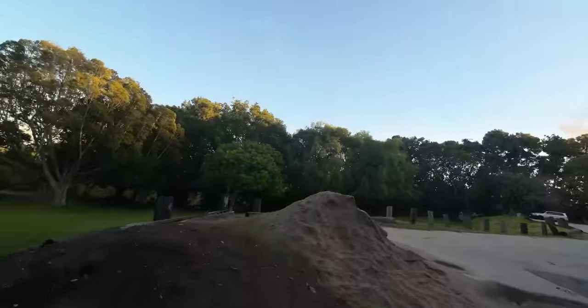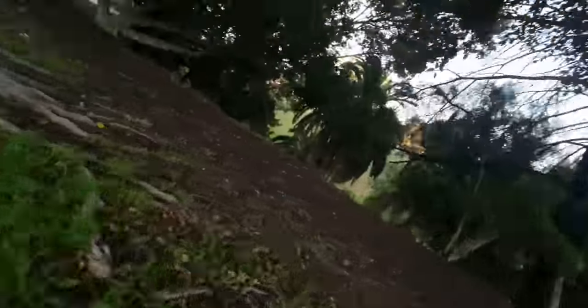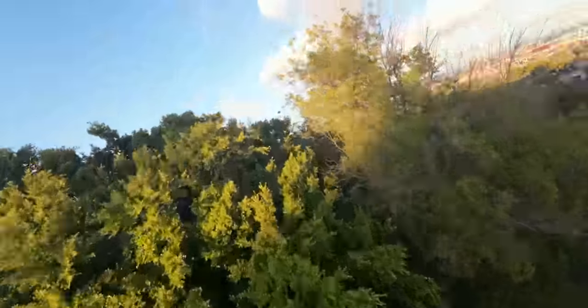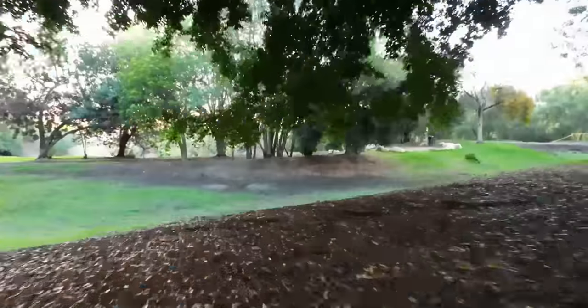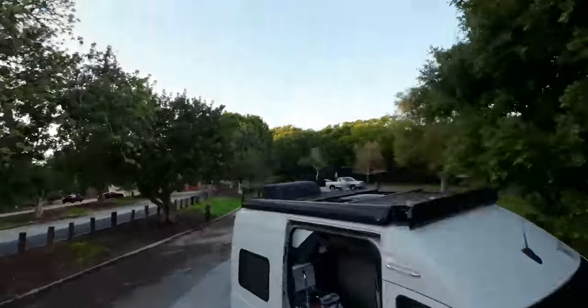First flight with the Cinnabot 30. Not too loud. Feels pretty good. A big part of why I still like Bind and Fly as opposed to having to build my own is because they come pre-tuned. I like to put my own rates in, but there's definitely a solid amount of performance. The tune on this thing feels really good.